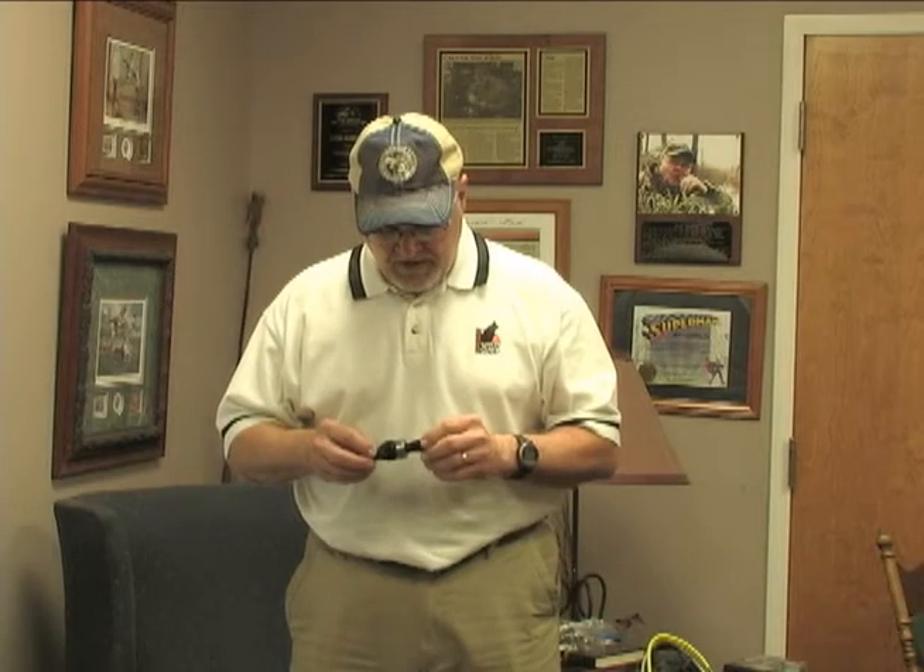This is our Main Street duck call. It's a real loud hunting call and it's a spit-tech. It won't stick when you blow it, and it'll do everything from a ringing hail call all the way down to the softest clucks and whines.